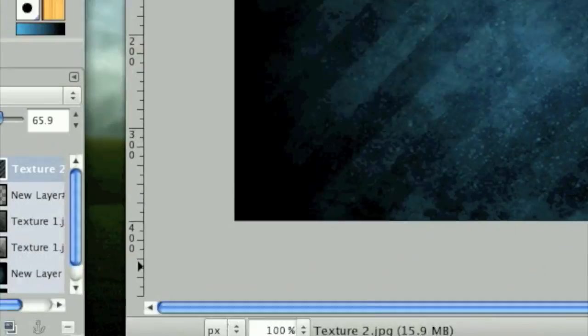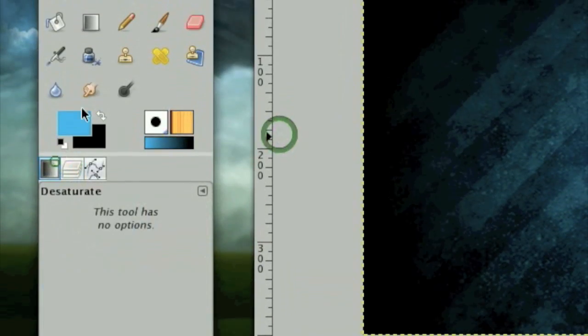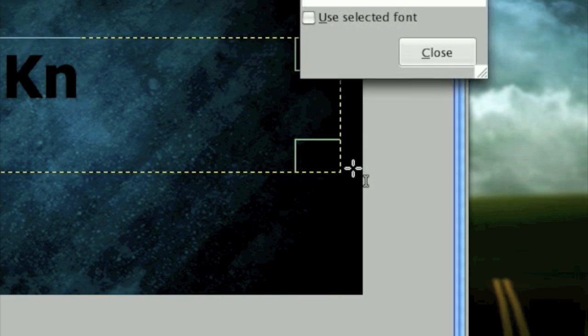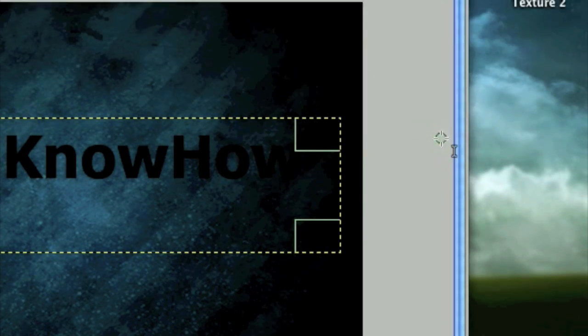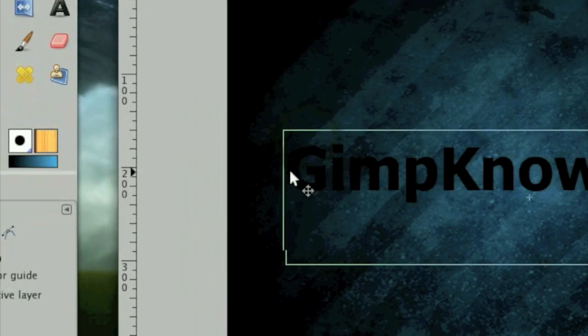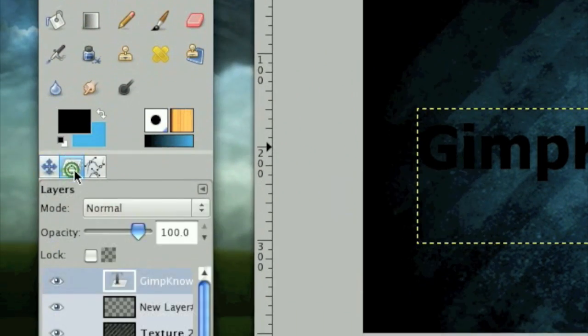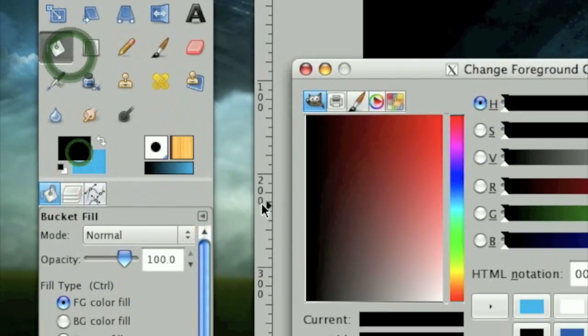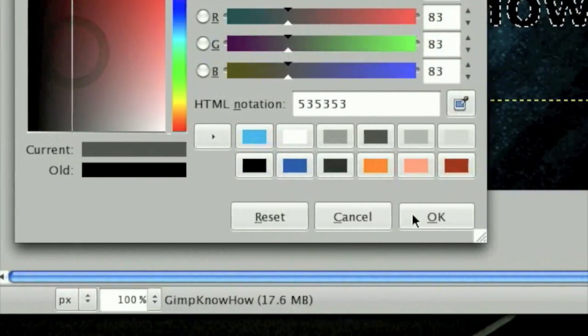Now for the text. I'm going to be using the font Tahoma Bold at the size of 64. I'm just going to type in Gimp Know How and center that exactly where I want it. Right click on the text layer and click Alpha to Selection, then color it in with a darker gray using the Fill tool.